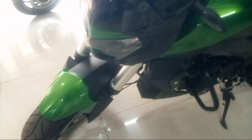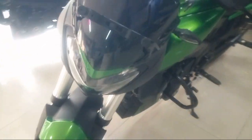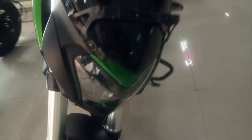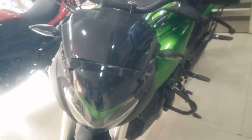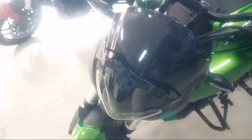We have the front look and the side look. There is a matte black design on the side, which gives the bike a great overall look. This is truly an awesome budget touring plus adventure bike.